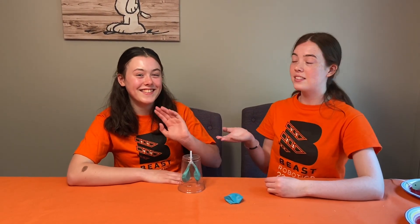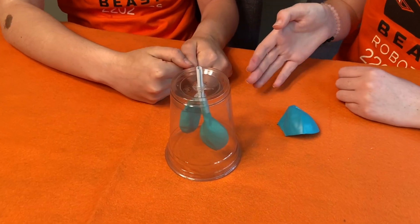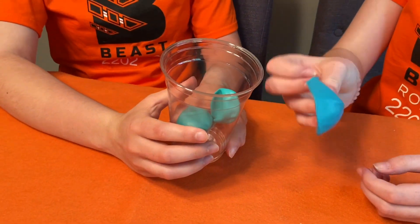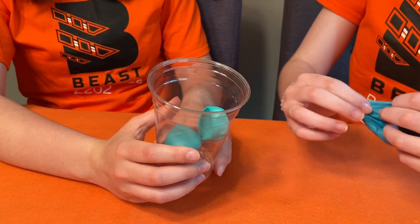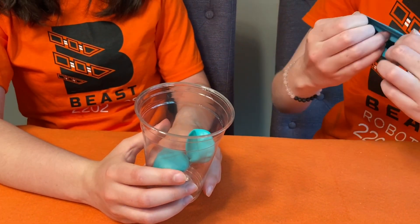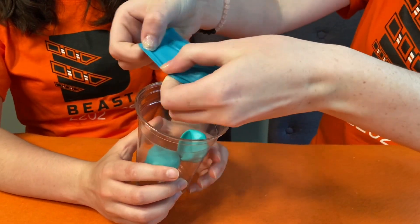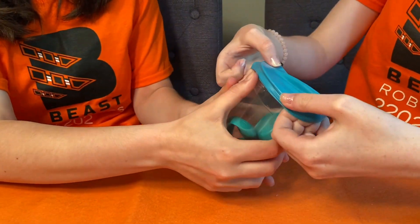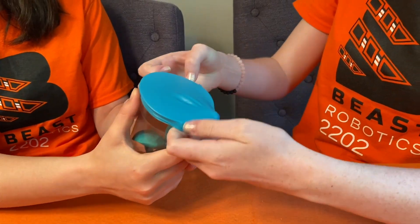This next step is kind of hard so you'll need someone to help you — I have my sister Sophia here to help me. Have the person helping you pick up the cup and hold it with the bottom up. Then take the balloon you just cut and stretch out the hole, put one edge over the top of the cup, and pull it over the other edge.